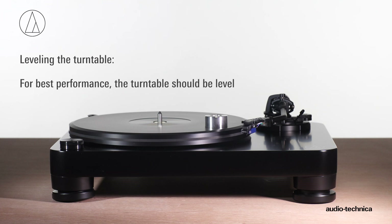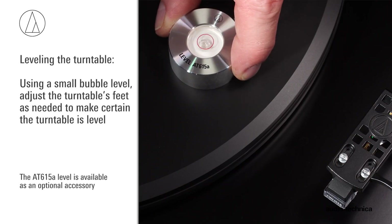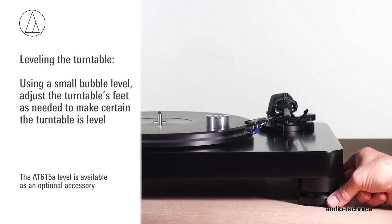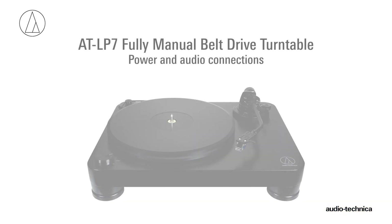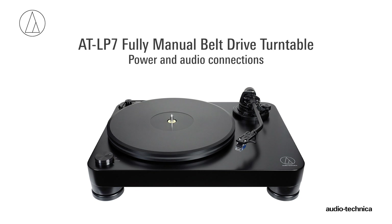For best performance, the turntable should be level. Using a small bubble level, adjust the turntable's feet as needed to make certain it is level. With the turntable assembled and leveled, the power and audio connections can be made.